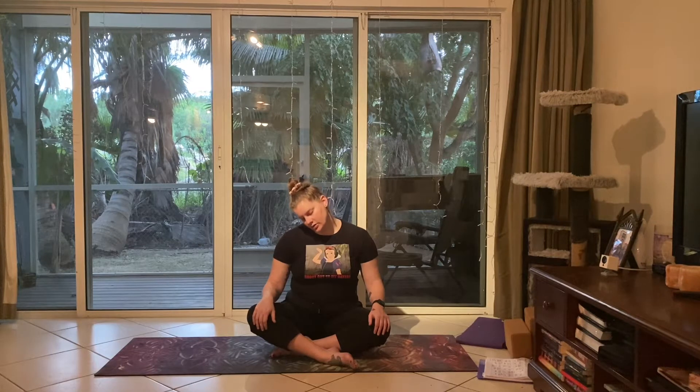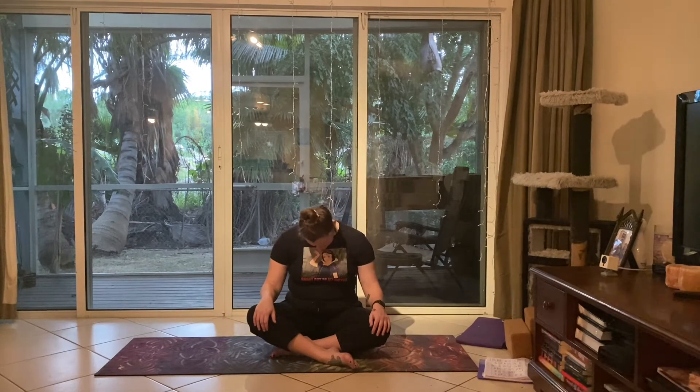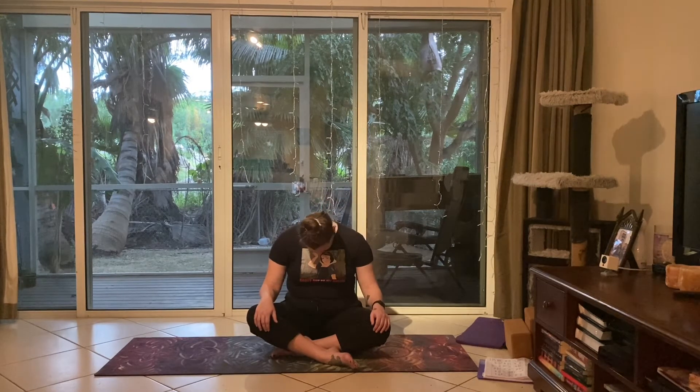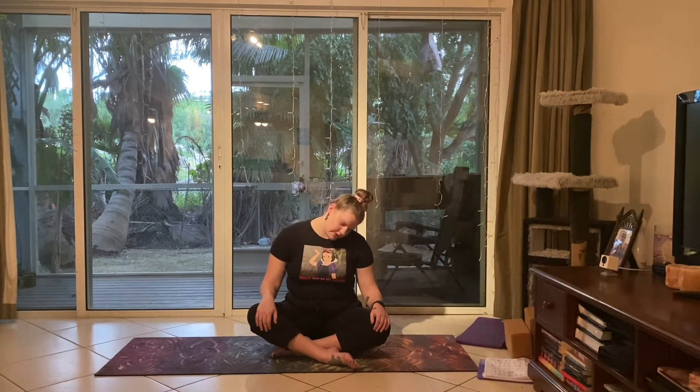Bringing those circles back and coming into center. We're going to drop the right ear to the right shoulder, doing that stretch along the neck, making sure the shoulders are relaxed down. Then slowly beginning to roll the head around into the left shoulder and pause there for a moment. Going through a couple more of these half circles, keeping the shoulders away from the ears and stretching the neck. Completing one more to the right and left.